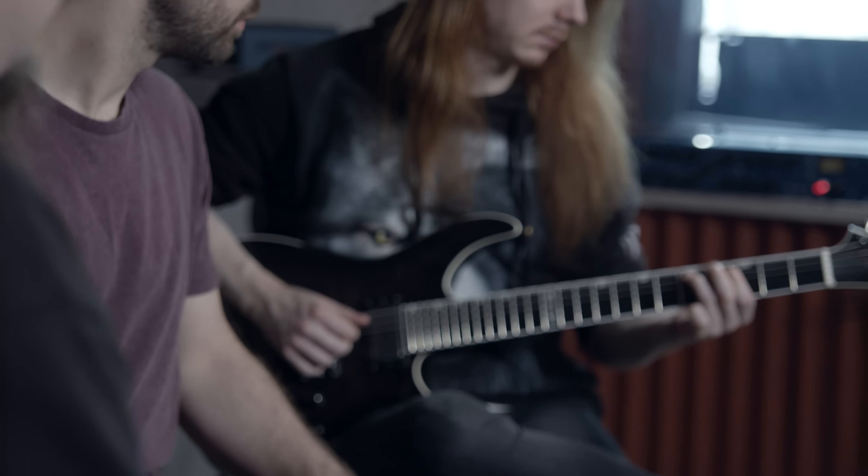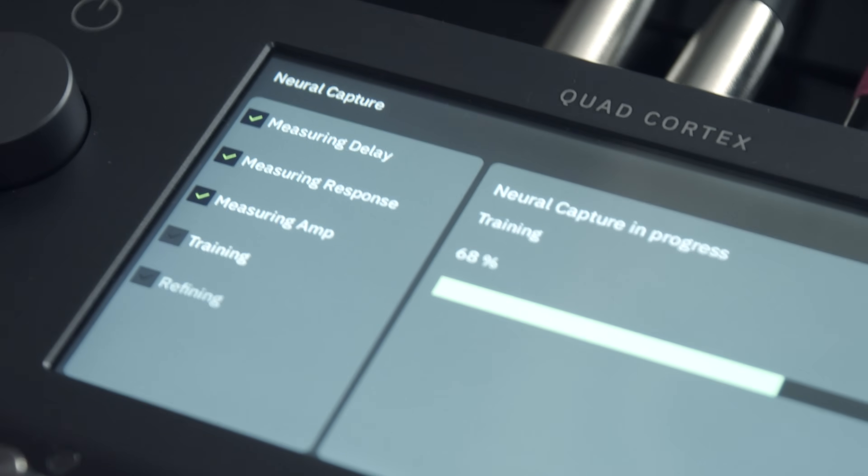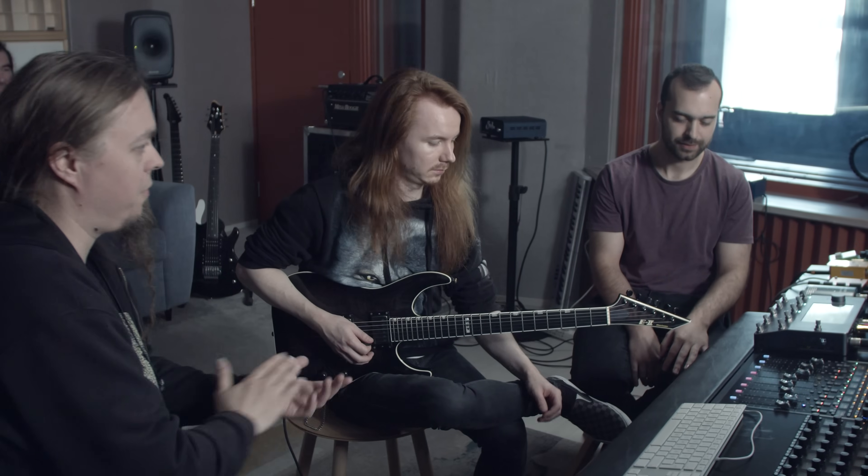Now we're gonna do an American — really classic, the crown jewel of American amplifiers from the mid-80s. We added a classic studio equipment between the signal chain: a tube pre-amplifier with pull-tactile style equalization and also a tube compressor. We have the same USA traditional V30s mic'd with the same dynamic 57 and a ribbon microphone. This is gonna be challenging. Let's hear how it sounds. The capture is done.